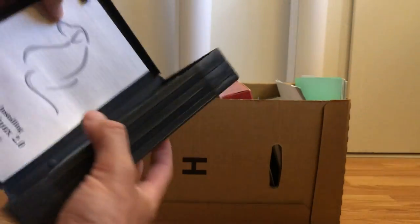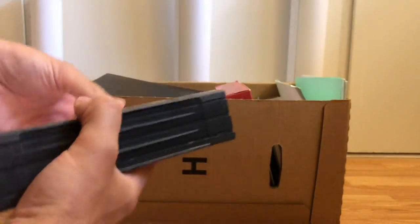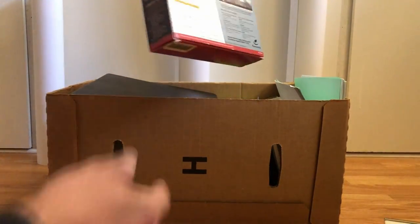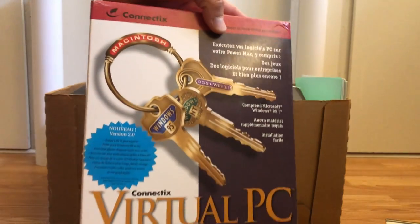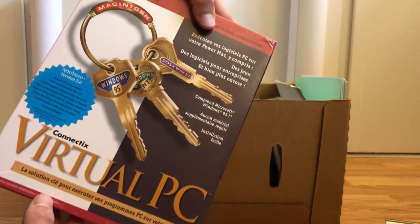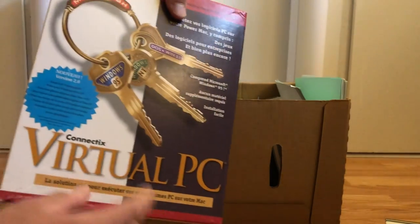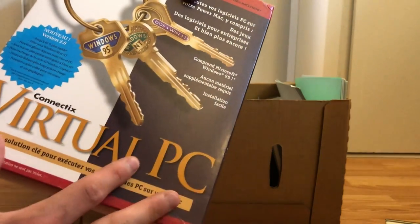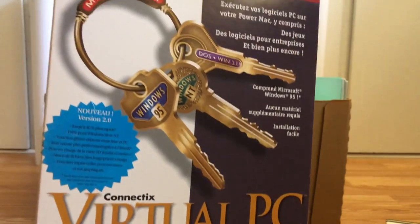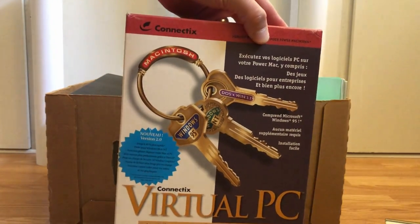The Yellow Dog Linux is complete — it has all the manuals and all the discs, very cool. Next, a copy of Virtual PC. I already had another copy of Virtual PC, so I assumed this would be a double, but this version comes with Windows 95. It has a complete Windows 95 installation with all the discs and manuals to install Windows 95 virtually on your Mac.